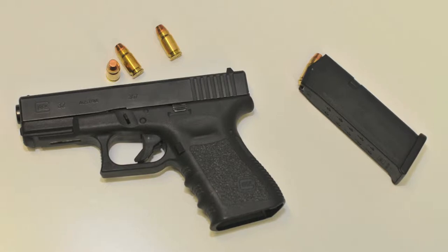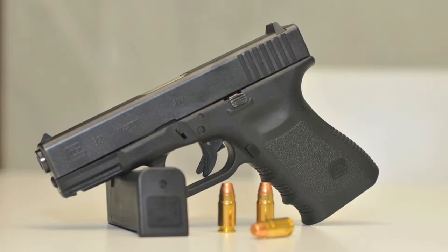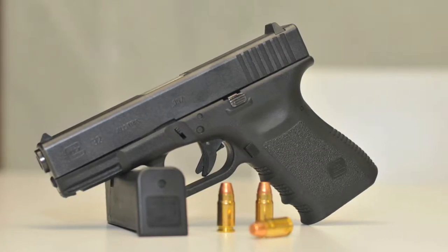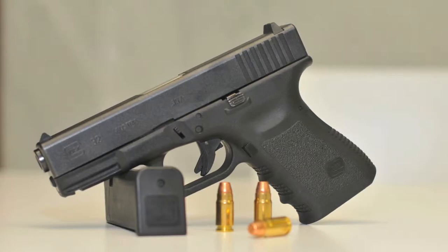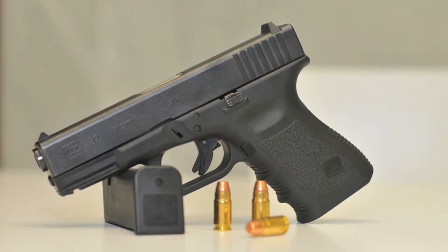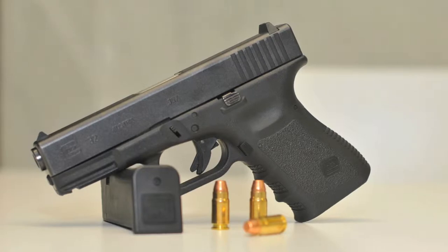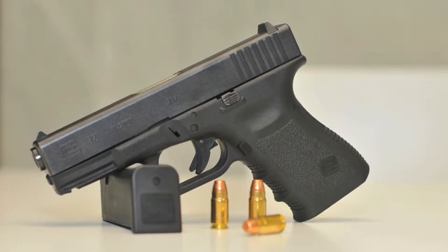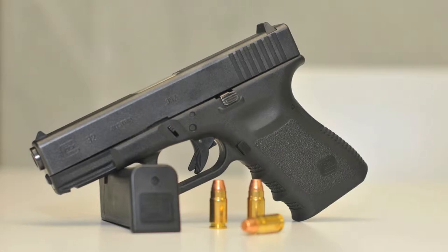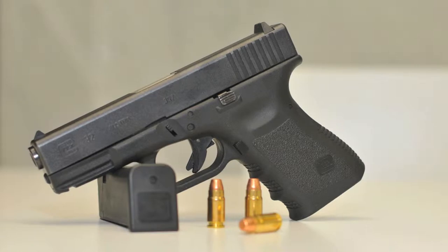Em 2011 tive a oportunidade de experimentar uma Glock 19, a versão compacta da 17. Não fiquei muito entusiasmado com a oportunidade, mas não deixei que as náuseas me impedissem de experimentar uma arma nova e dar uns tiros. Pelo menos agora podia falar mal com conhecimento de causa. Sempre considerei importante conhecer o inimigo. Como é que se pode não gostar de uma arma só pelo facto de ser muito, muito, muito feia?